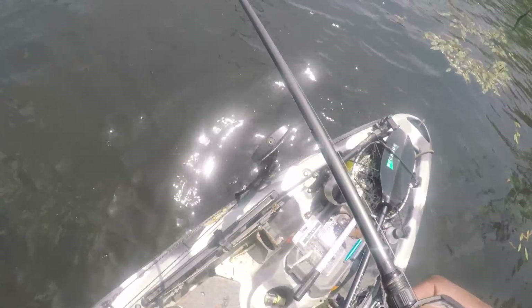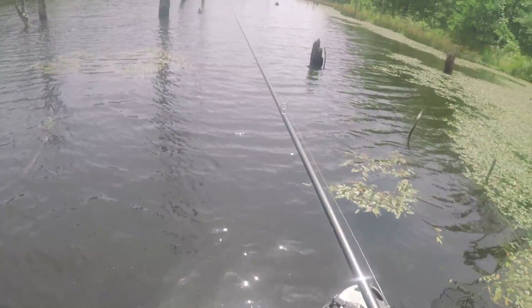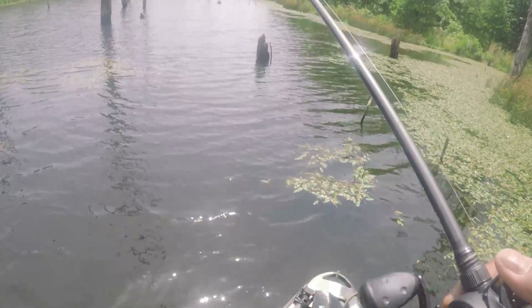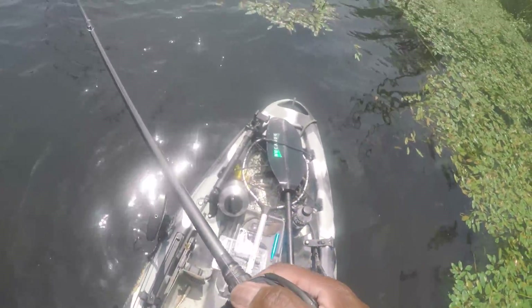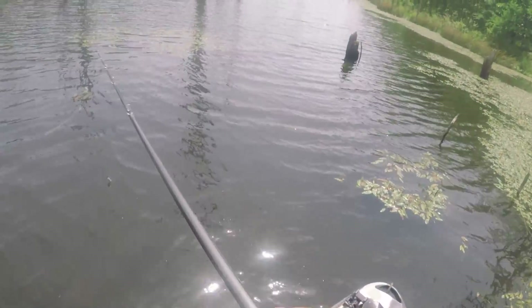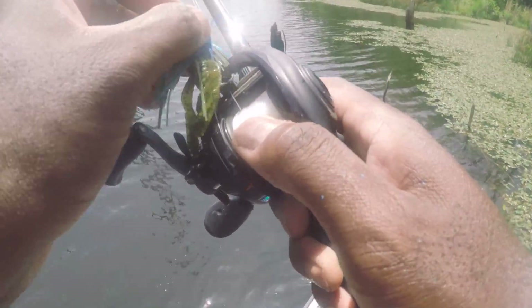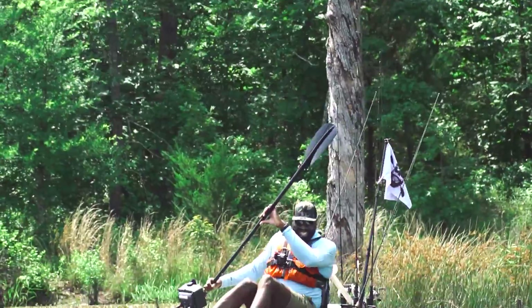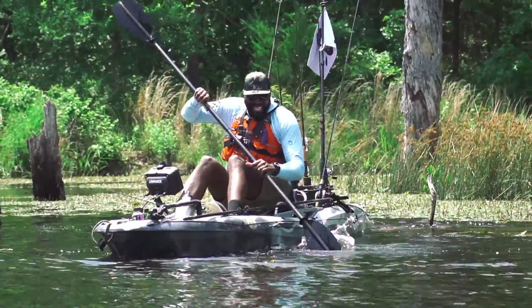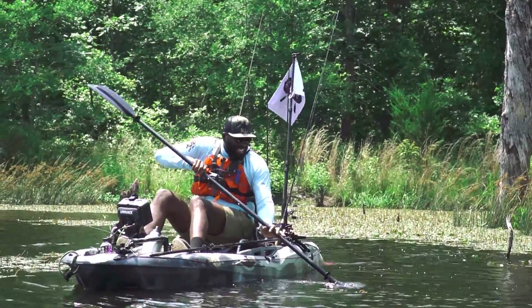What the heck is that? It looks like somebody lost a rod over here or something. I think that's a rod. Looks like a rod tip. I see the tip of something. It looks like a bait hanging off the end of it right here. Let me see if I can go get it. Yeah, definitely a fishing rod.